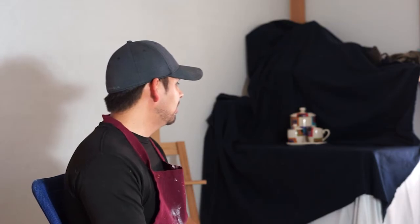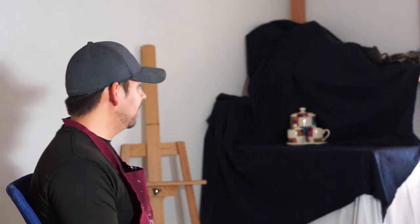The last thing we're going to need is a setup — a workspace. Somewhere to lay our still life and also somewhere to paint our still life. You don't necessarily need to have an easel; you can paint it on the table. But if you do have an easel, then that'll be even better. So once you have all that, then you can move on to the next step.